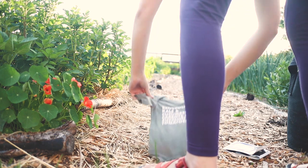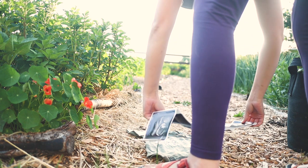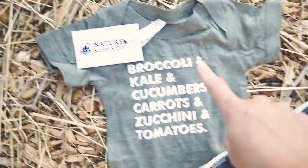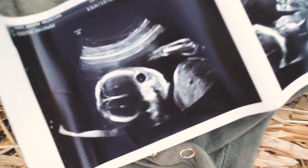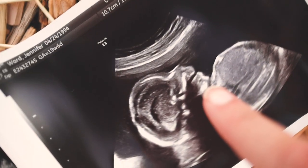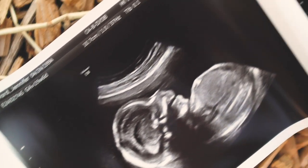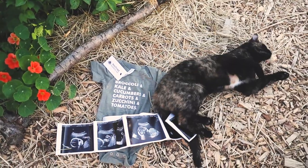How cute is that — broccoli, kale, cucumbers, carrots, zucchini, and tomatoes on the onesie — pretty garden inspired! Here are the pictures of little sprout. You can see the little eye sockets, look at those tiny little feet. There's a little profile — in this picture sprout was actually opening their mouth and drinking amniotic fluid, which is kind of cool. And then in this one, just a cute little profile.